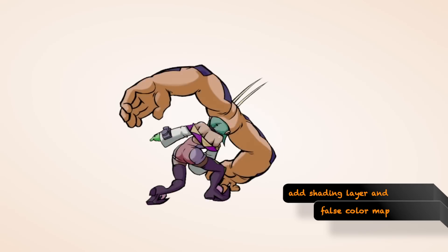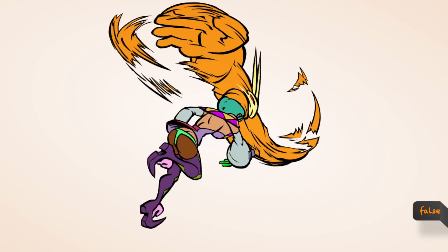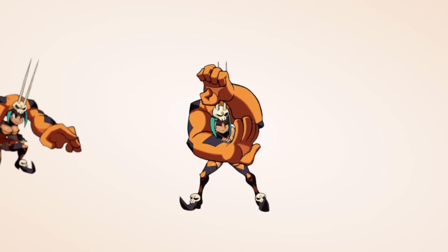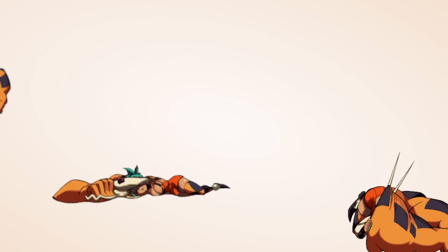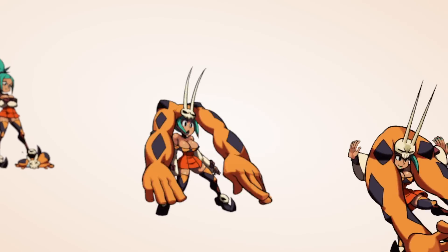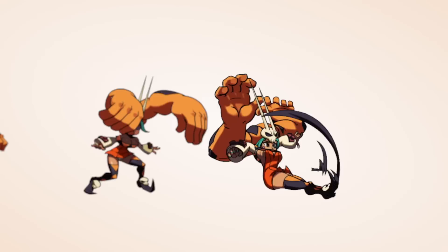That's where we take it to have the lines cleaned up, the shading layer and the false color map added. Every frame of animation for each character is hand drawn, with anywhere from 1,200 to 1,500 frames. That covers all of their animations, including their attacks, special moves, and intros. This is like 2,000 man-hours of work you're watching in 20 seconds.